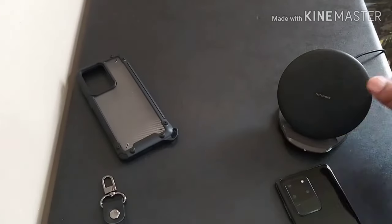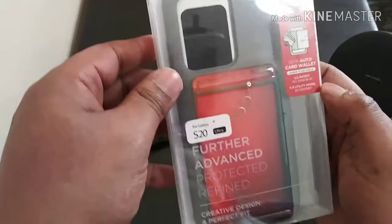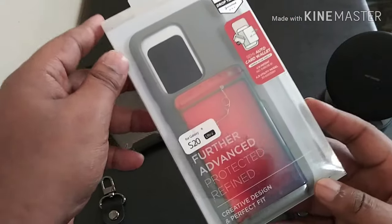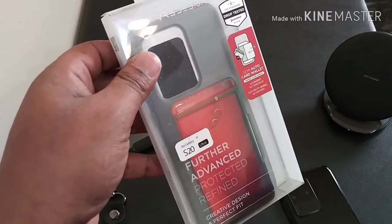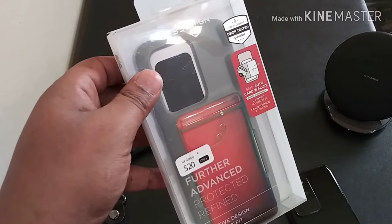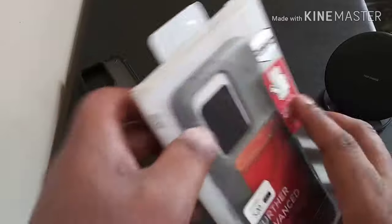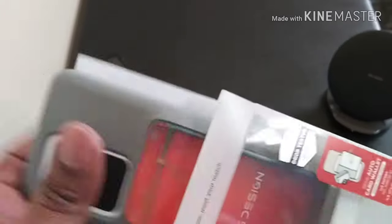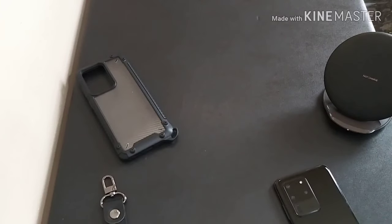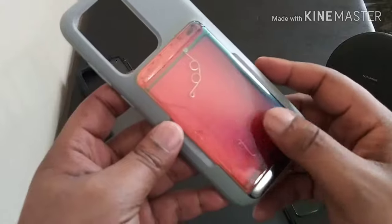The next one is going to be a totally different series — that's going to be four cases, same case, same series, but different colorways. Going to be the Damda Glide series. I like to call these the going out cases. If you're a female, you don't want to take your purse into the club or whatever. You just want to grab your phone. That's what this case is designed for — it has actual functionality other than just protecting your phone. Everything on the back is basically the same as the other.